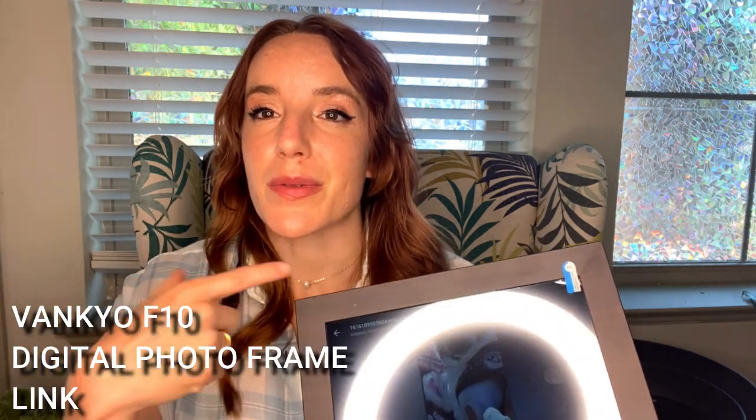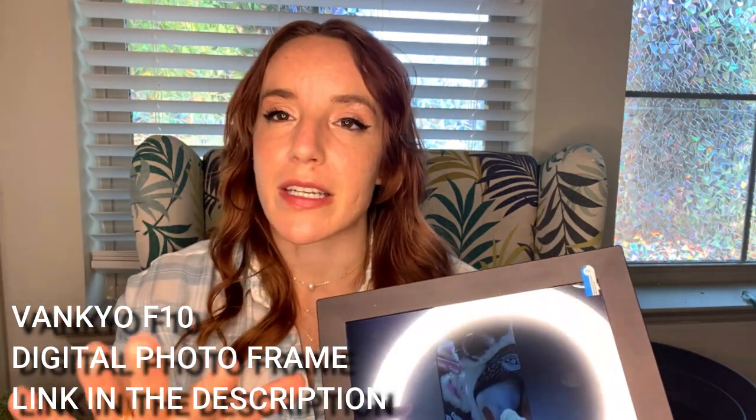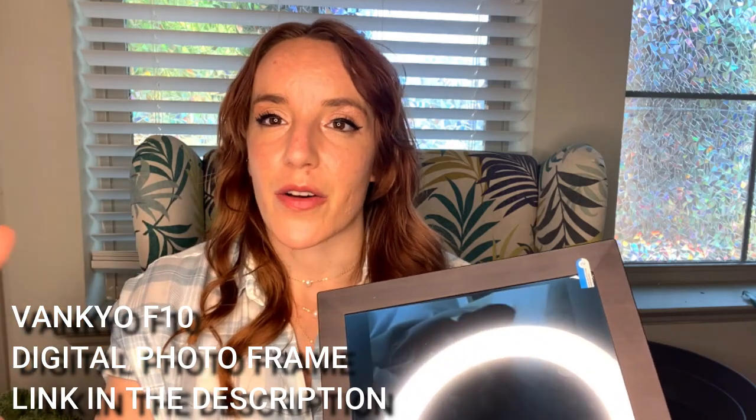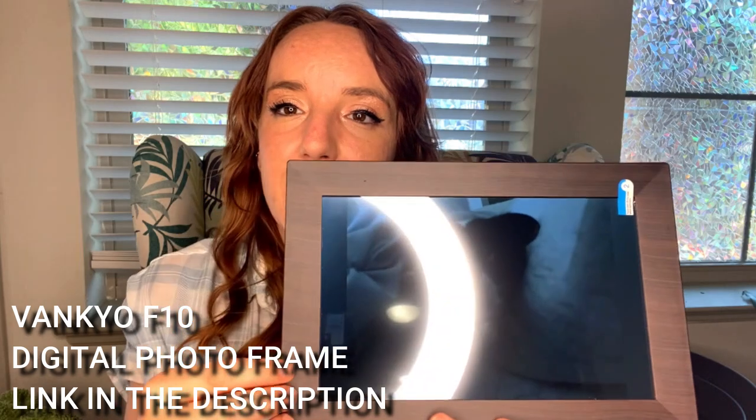There's an auto brightness adjust — so if you look at it right now, because I have lights on me it's looking a little dimmer, but if I turn the lights off it gets brighter automatically. That's a great function to have if it's in your bedroom — it's going to adjust to the brightness of what's around it.